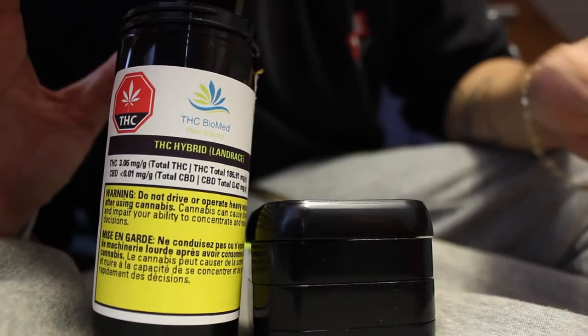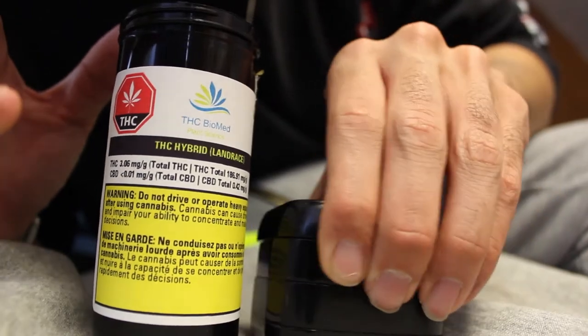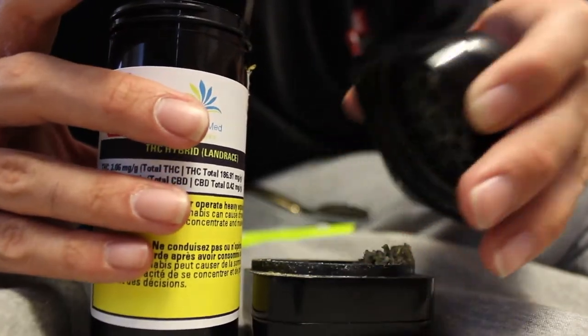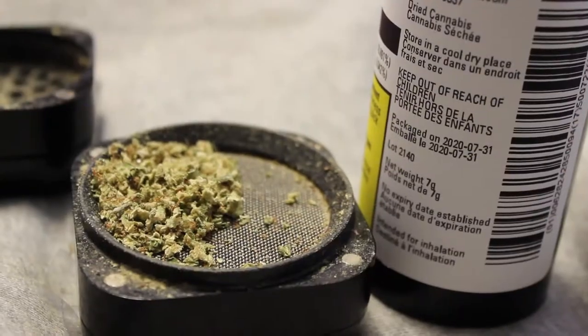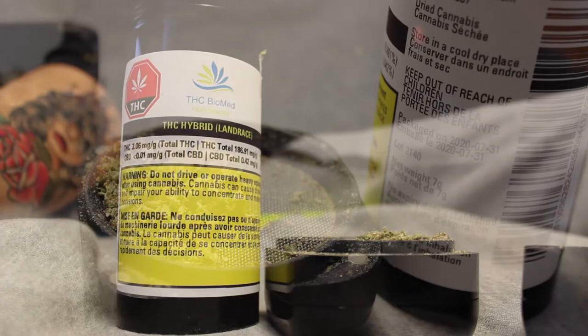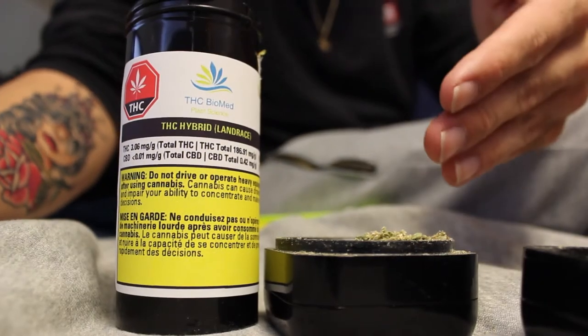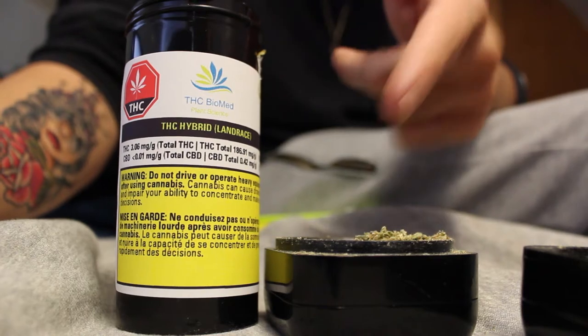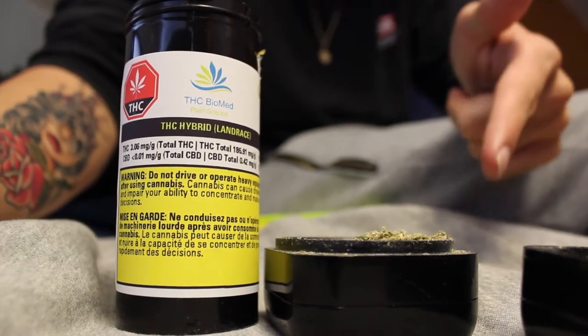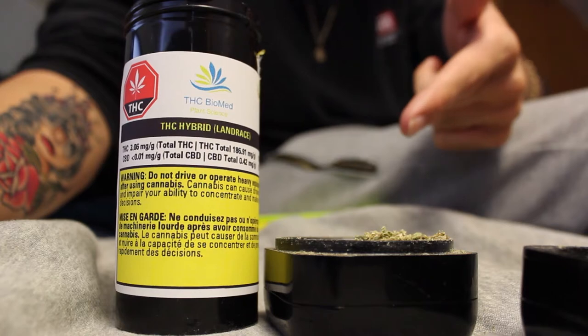Now that I have it busted up a little bit, these nugs are very hard and very firm. I've busted up this flower into my grinder and we're going to pack my bowl and give this a hit. Whatever you guys are smoking right now, make sure you pack your bowls, your dab pen, whatever you're using.